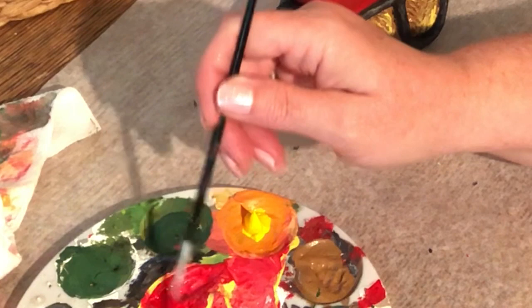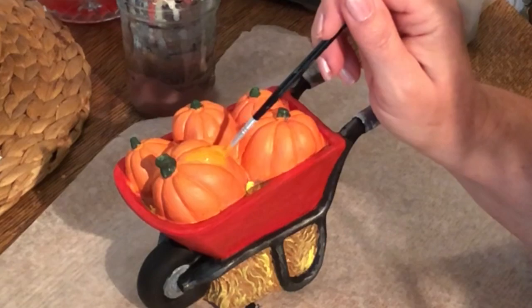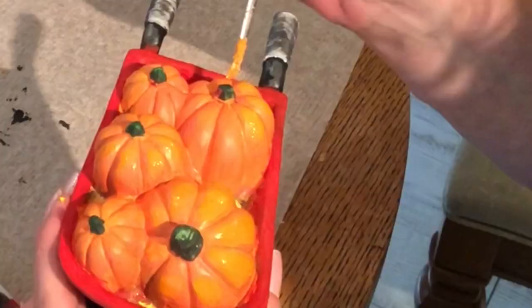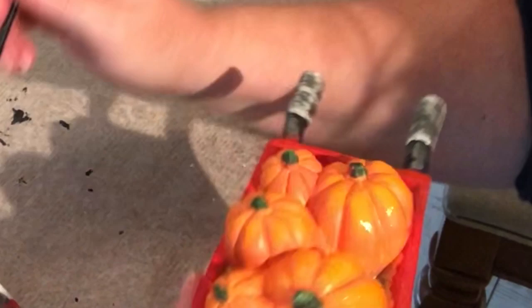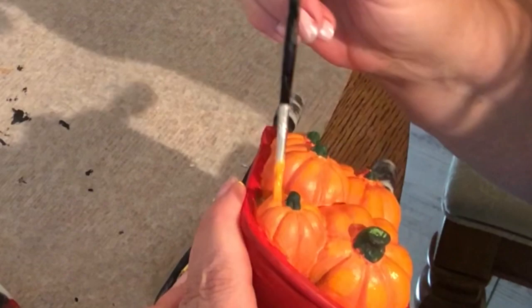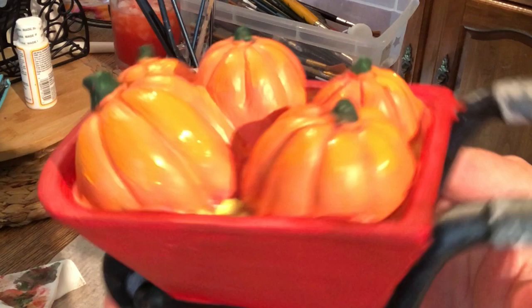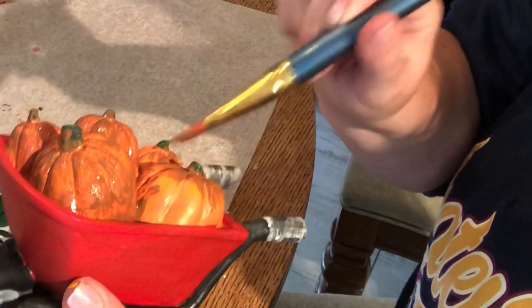Next I'm going to grab some cadmium medium yellow — this is the perfect yellow to do a pumpkin — and add just a little bit of red. It looks more yellow than you'd think it should be, and that's kind of what you want. I'm going over the high points of the pumpkin, not going into the creases or ridges, just the tops and down some of the sides — just kind of random. It just brightens it up. Then I'll use that same medium brown I used for the hay and paint over my entire pumpkins.